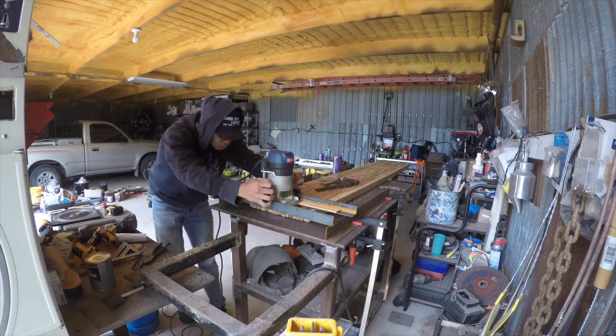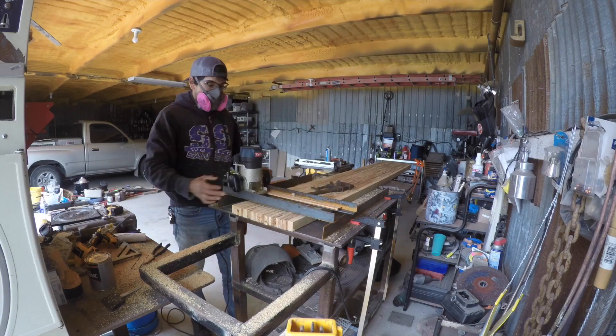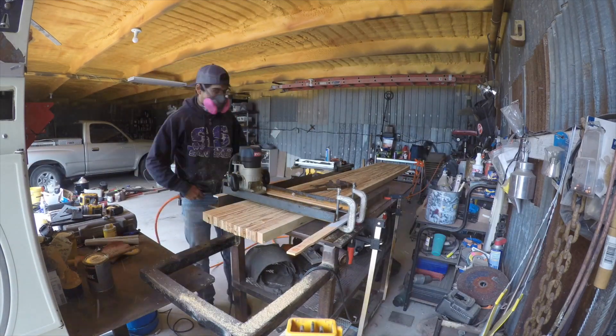Once I had everything glued together, I built myself a little makeshift planer. What I did was I used angle iron, clamped that down, and then used a router to plane the whole piece of butcher block.